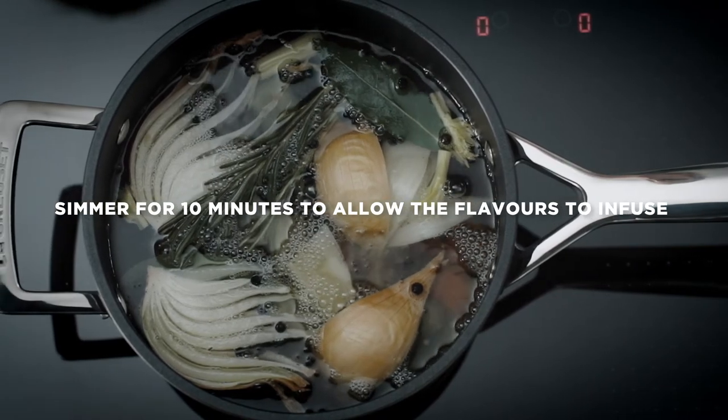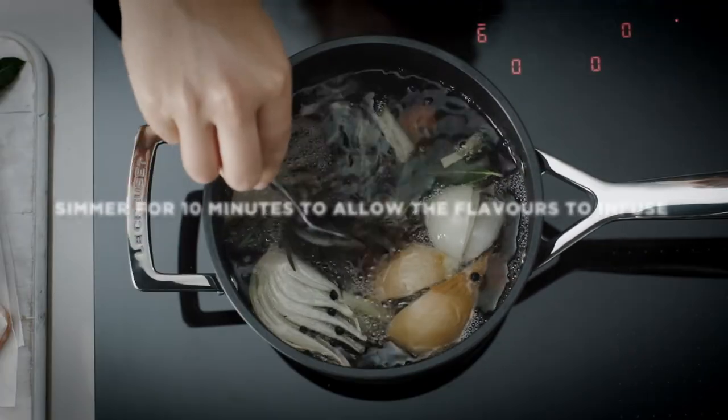Bring to the boil then simmer gently for 10 minutes to allow all the flavours to infuse.